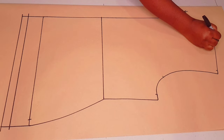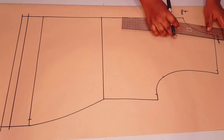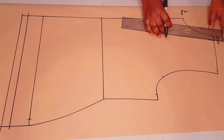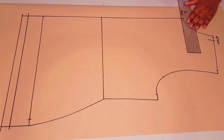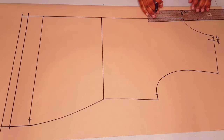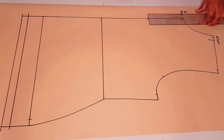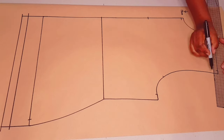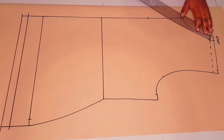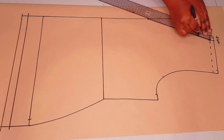Then moving out at the neck-shoulder junction by one centimeter. From the notch, go one centimeter out, square a little line, and go down and put a notch for the seam allowance. Then from the seam allowance line, go 13 centimeters down and put a mark.